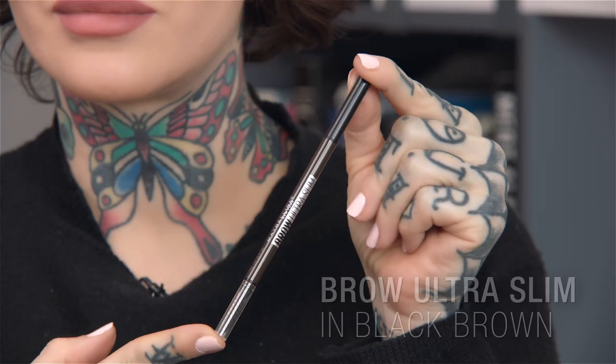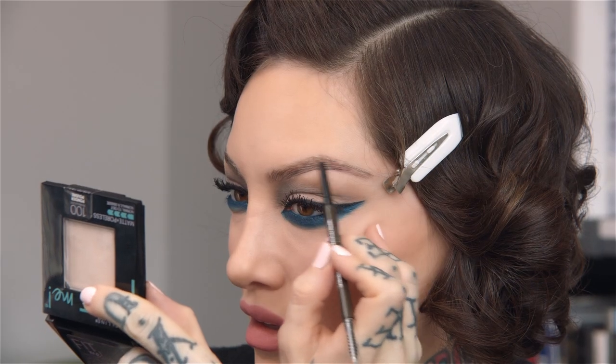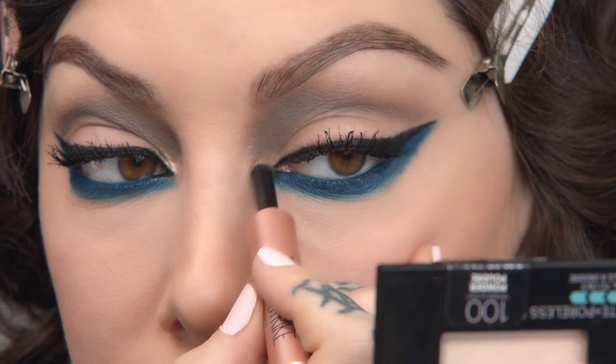I'm just going to fill in this eyebrow using the Brow Ultra Slim, and this color is Black Brown. Oh my gosh, I almost forgot one part — another Colorstrike. This color is called Spark, and we're just going to add that inner corner shine right there.